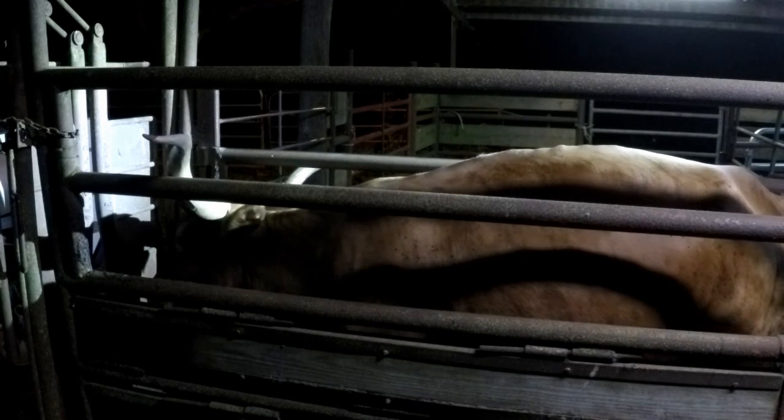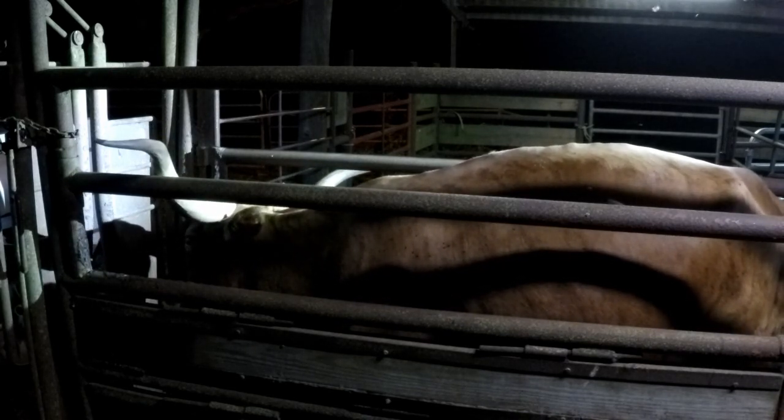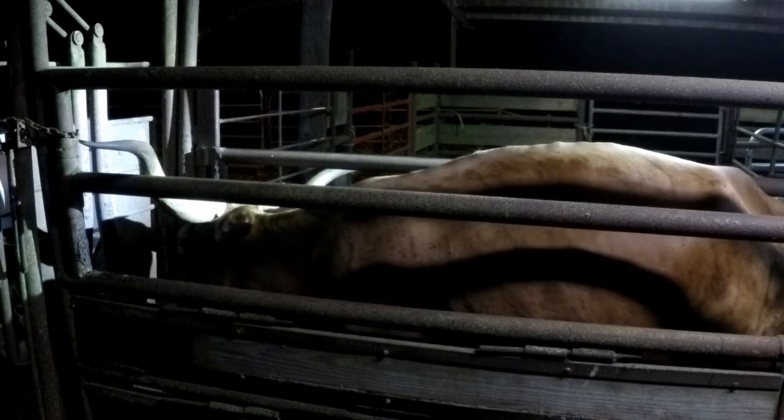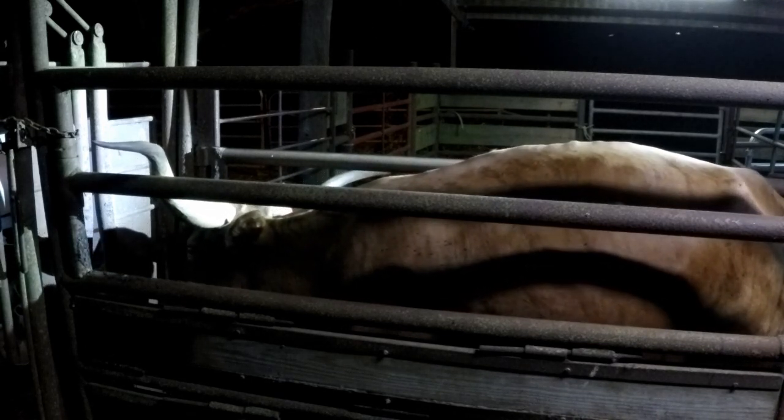All right. Got me in far enough where I can search for the cervix. I've found the track. Normally, longhorns are right at the back, and this one is as well. So, I've barely got my hand up to my wrist, and I've already got the cervix in my hand.